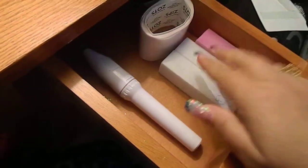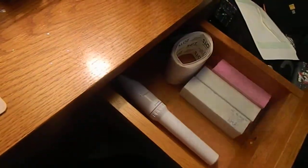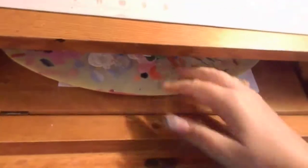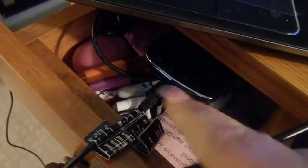So then here in this drawer I have my files and my glue dots because I stick nails on these when I practice. And this has my big palette in it. And that one's just my junk drawer where I charge my phone.